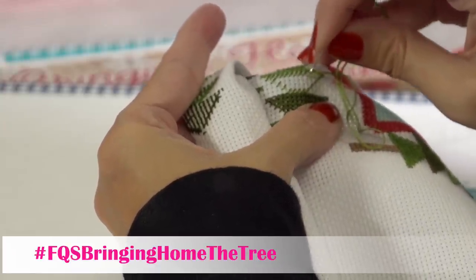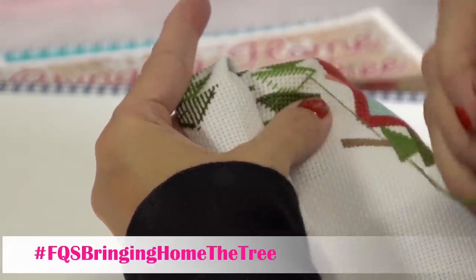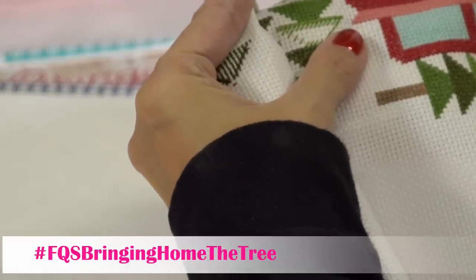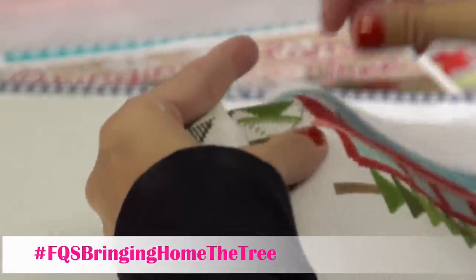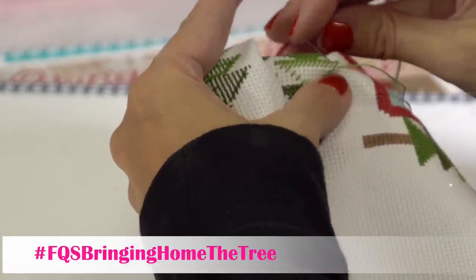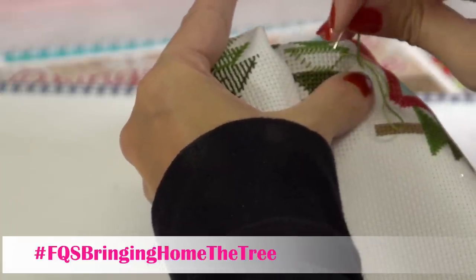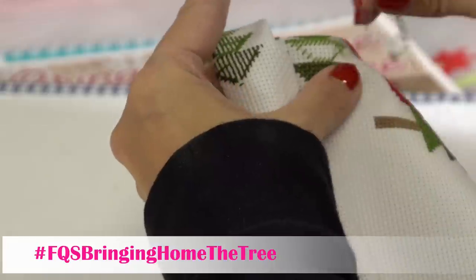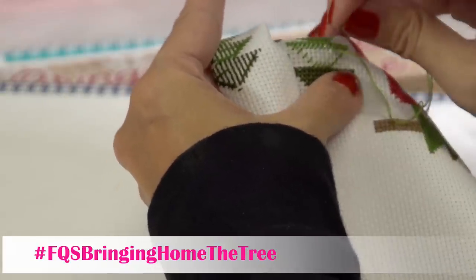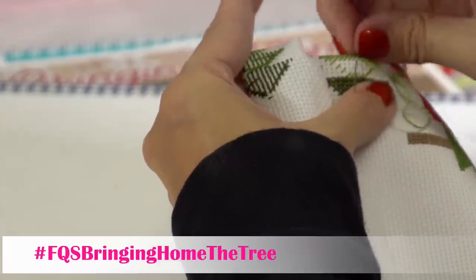Lori Holt commented: 'Hello Fat Quarter Shop Flosstube, I love your tree, it looks beautiful.' Thank you Lori — Denise did the tree. We have all of our Jolly July ornaments on there and just a couple more to finish later this week. Then all of our Jolly July will be done. We've seen so many people finish their Jolly July and have it on their tree — so exciting.